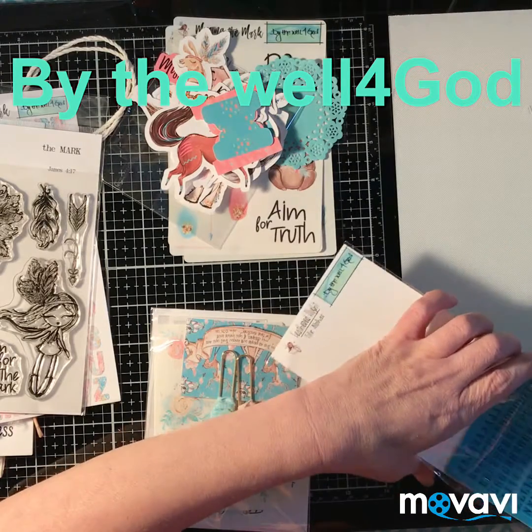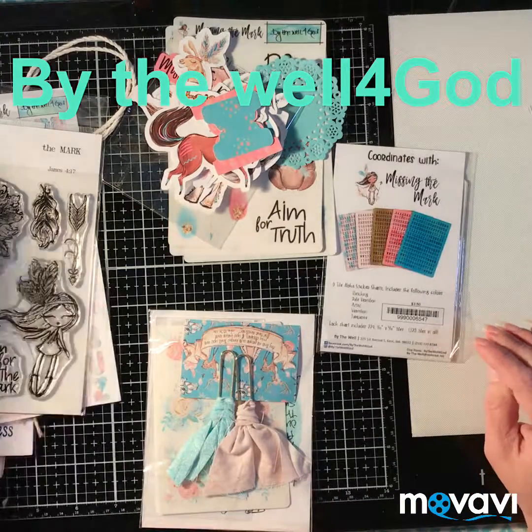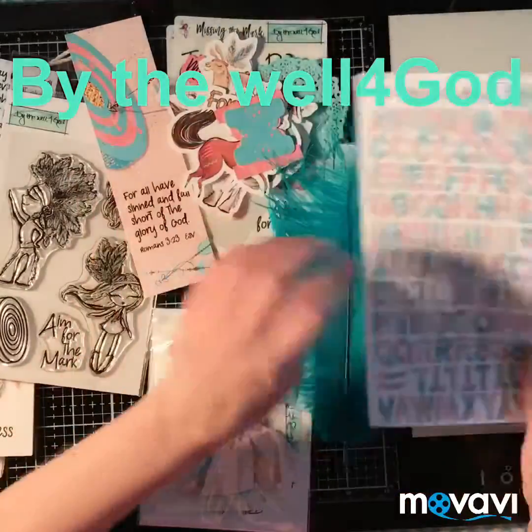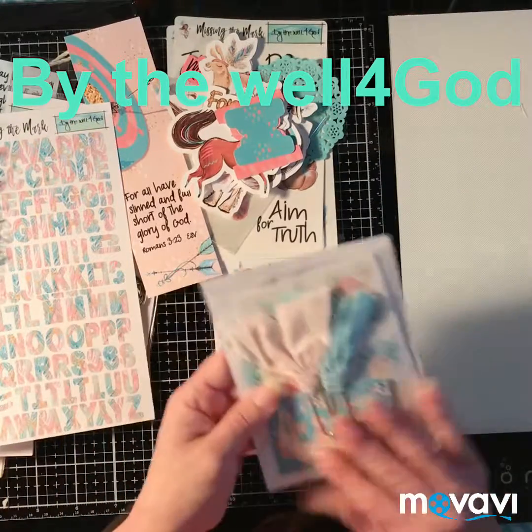She also has all kinds of stamps, even alpha letters that come in a pack like this but in different colors. It's just gorgeous. And this is her little gift.